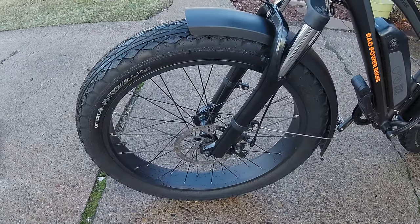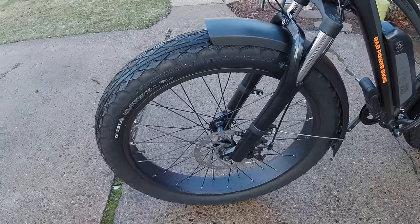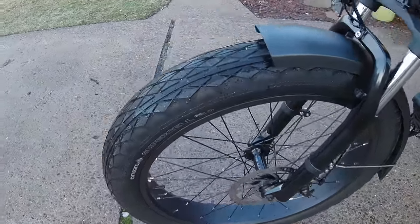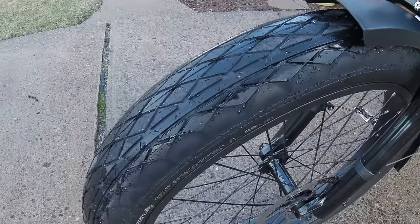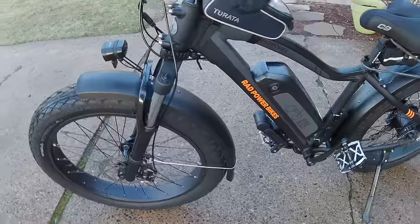Compared to the Juggernauts, they've got a pretty nice tread design on them. They seem really soft compared to the Juggernauts too.